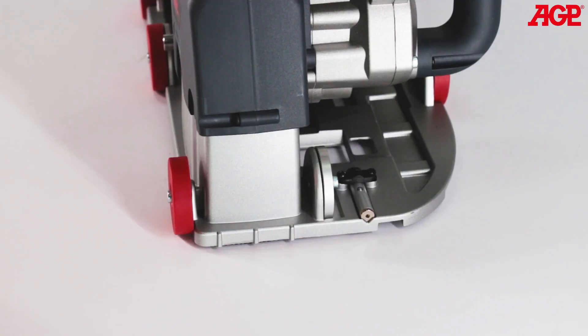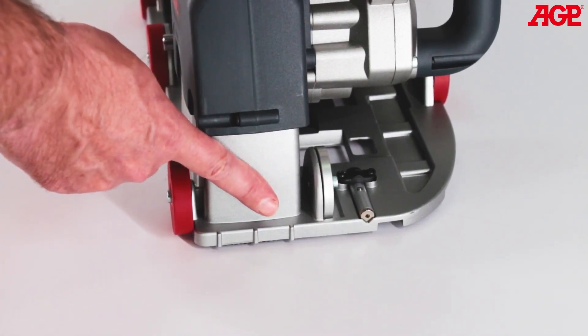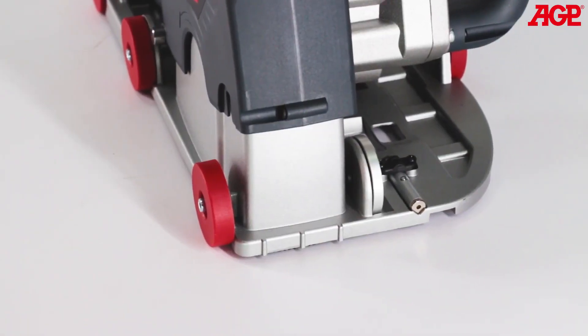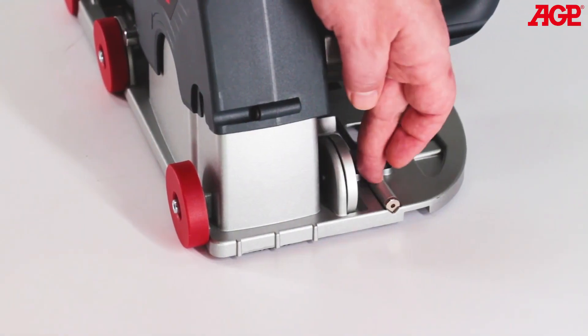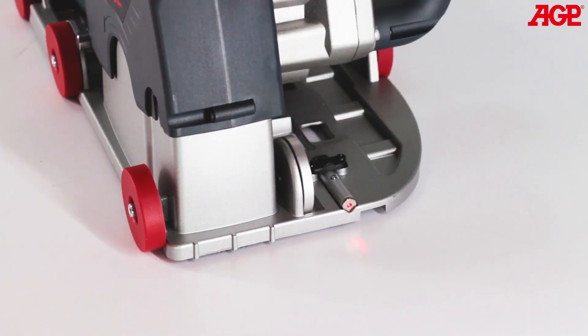The sighting notch allows precise guidance along the cutting line. This notch corresponds to the innermost blade and is normally the notch you will use. The laser is also useful for cutting a perfectly straight line.